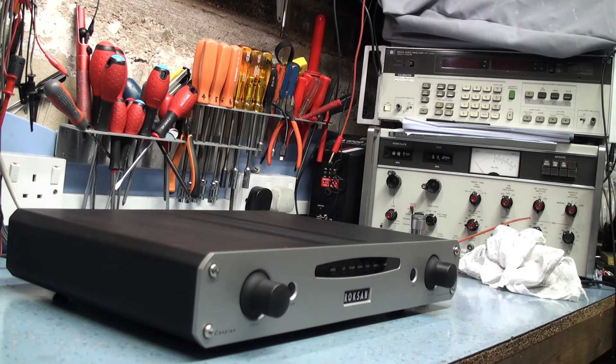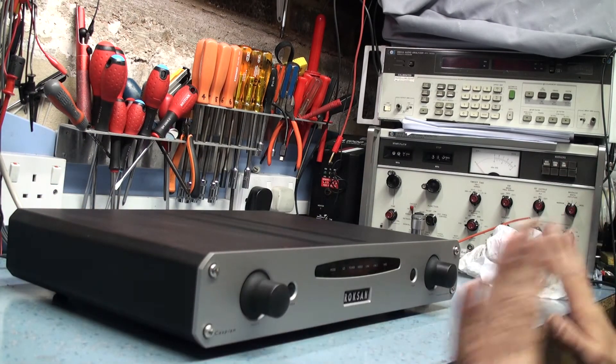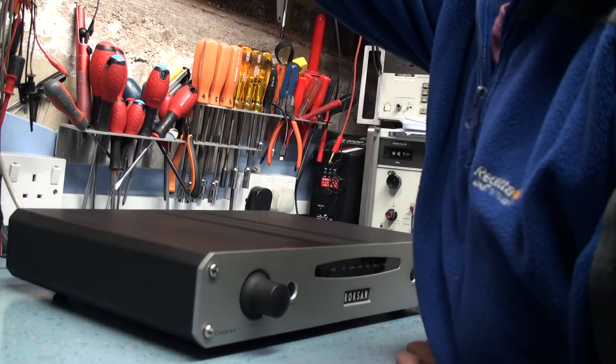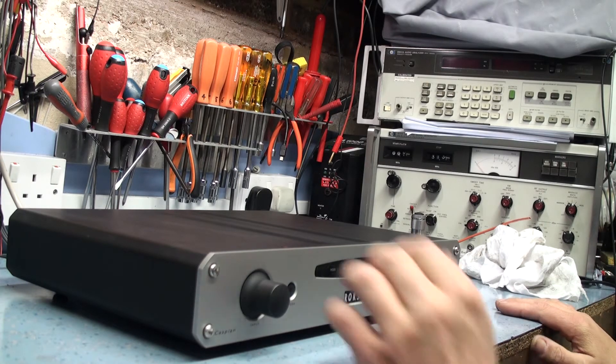The first thing I want to do is try and work out how to turn it on. It might be done by remote but there is a power switch on the back so we're going to power it up. It's connected to the workshop speakers and I'm going to power it up just to see what we get. I'll let it settle for a while and then try to diagnose where the fault lies — if it's the preamp, power supply or whatever. So let's power it up.